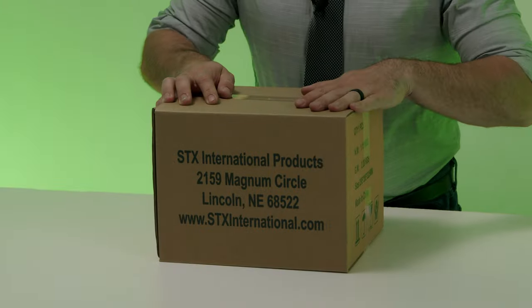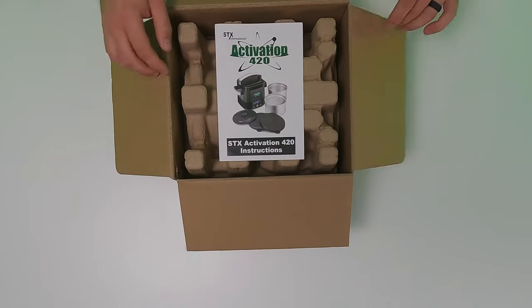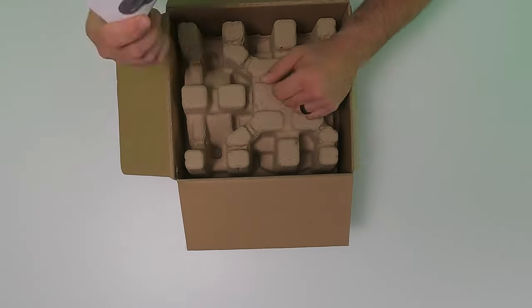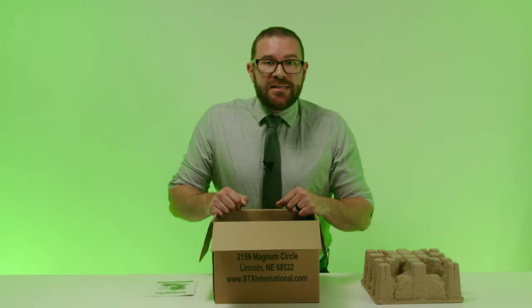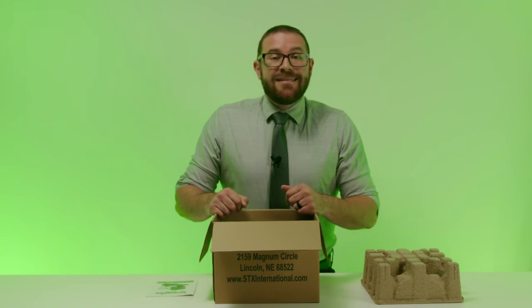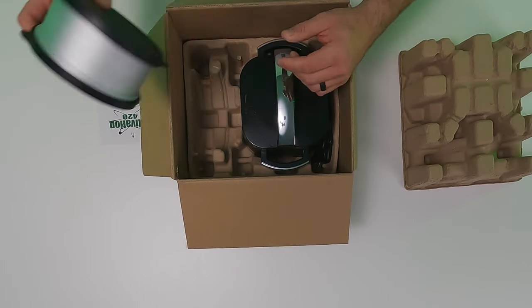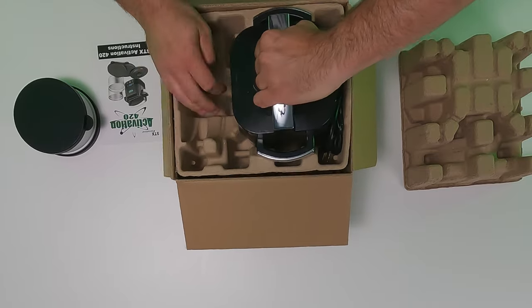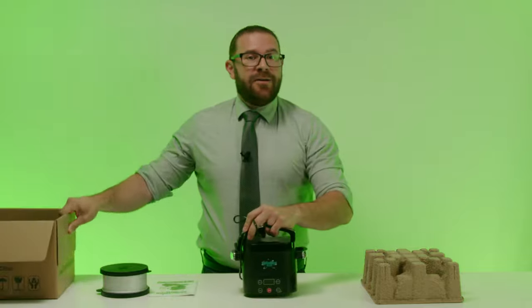The unit comes in a corrugated cardboard box that is discreetly labeled STX International Products. Inside are sturdy recyclable cartons that protect it during shipping. When you first open the box, you will find the instruction manual sitting on top. Once you remove the top protective carton, you will find the main unit and accessories. The accessories included are two aluminum alloy containers, two silicone storage lids, and a silicone cooking lid. Remove the metal container and silicone lids first, then pull the main unit out. Secured inside the main unit, you will find the second container and the cooking lid.